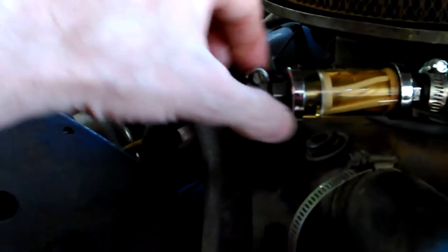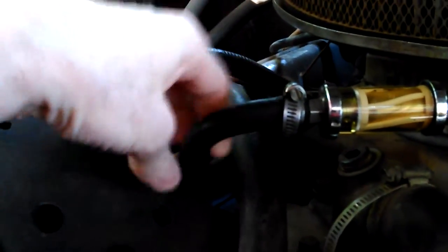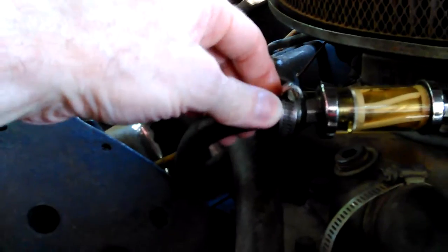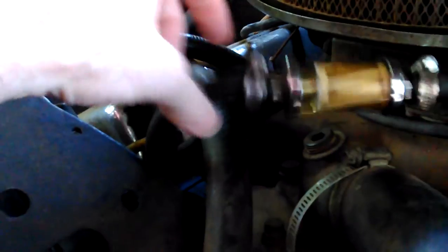Could take the breather off, and I may do that in a minute. I've taken it off lots of times with the breather on — but I think I'll take the breather off just so I can see what I'm doing. I'll take it off here.